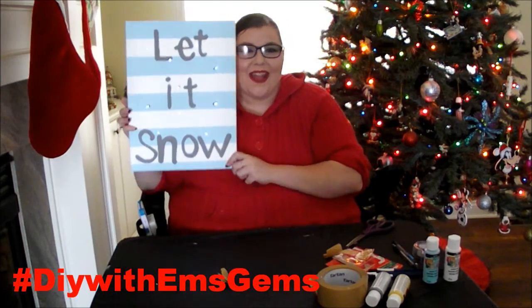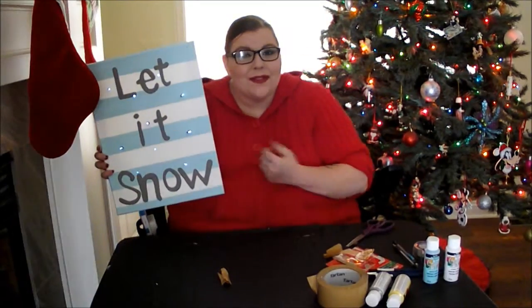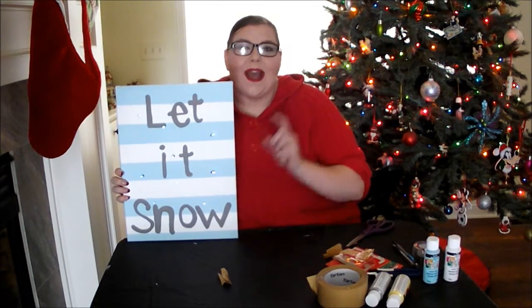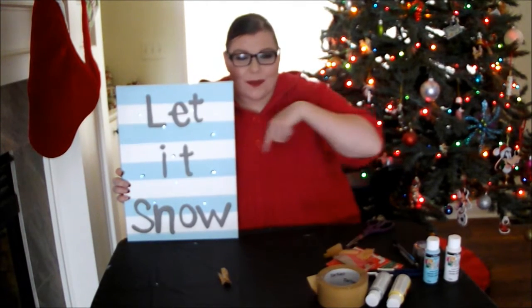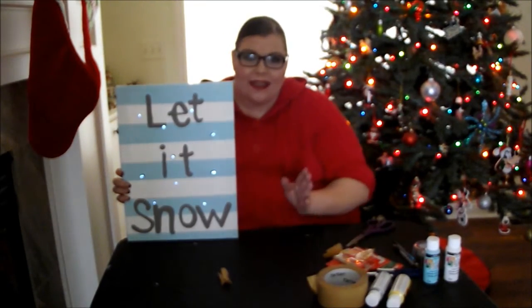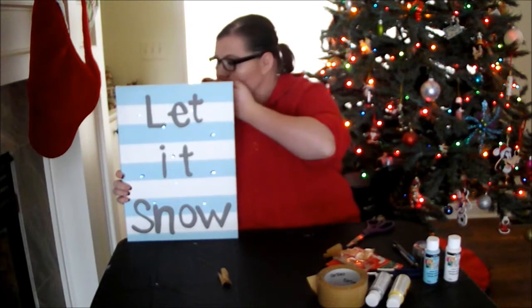There is our final product! I hope you guys enjoyed this DIY. If you did, please give me a thumbs up and don't forget to hit that little red button below and subscribe to become a member of my Gem family. Leave me a comment and let me know. If you guys make this please send me pictures on social media with the hashtag DIY with M's Gems. Don't forget to follow me on all my social media sites listed in the description box below. I am doing a ton of DIYs and Christmas and holiday themed videos throughout the month of December so make sure you're subscribed so you don't miss anything. I love you guys so much and I'll see you in my next video — bye!